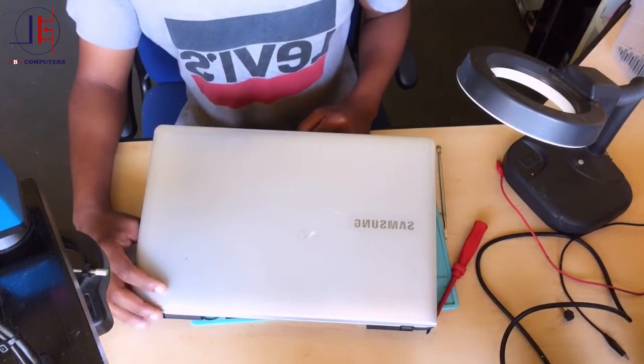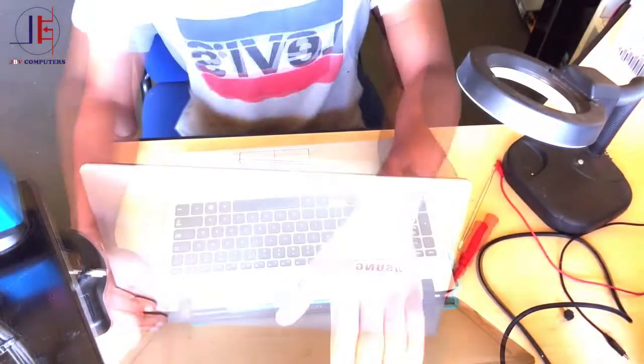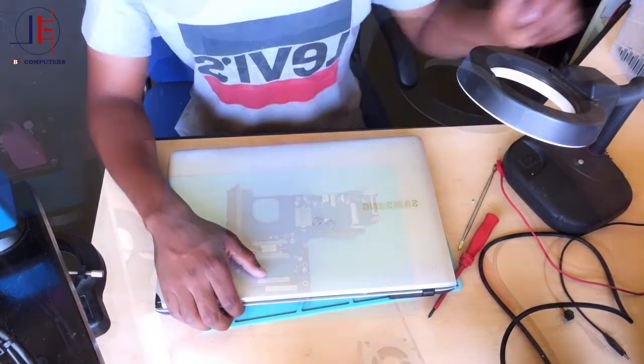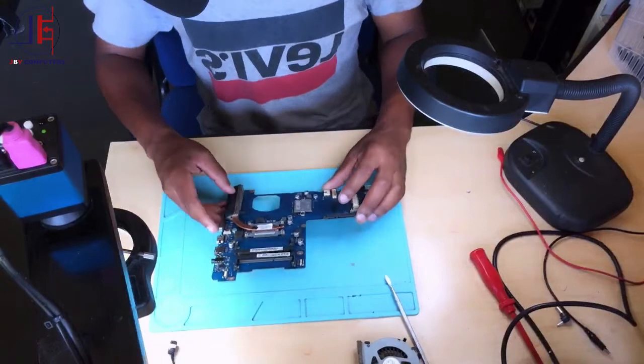Hello guys. Here we have a Samsung laptop that's not turning on at all. I'll take this board apart and let's see what is causing the issue.